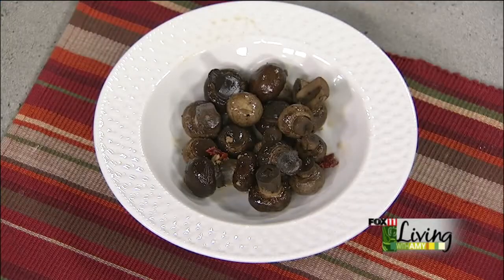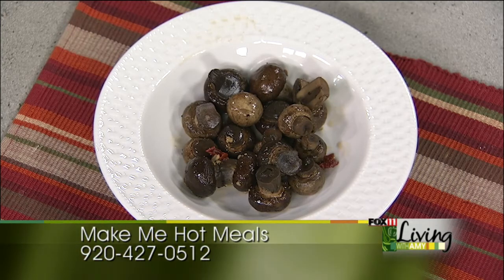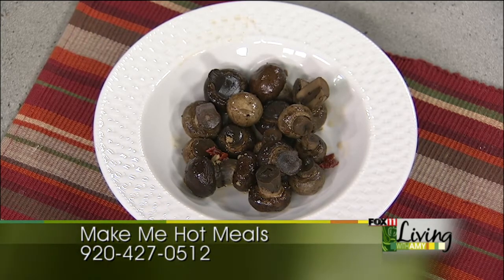We know today we're about spicing things up, but if you can't do the heat, just do the method — leave out the chipotle, just do the chicken stock. Any dressing you have — Italian, ranch, French onion — any of those things would be awesome and going to give it some great flavor.